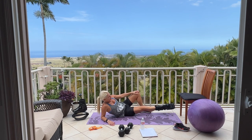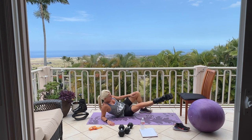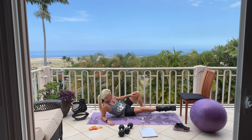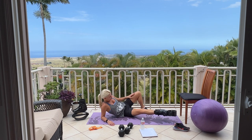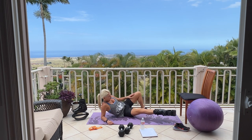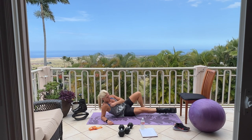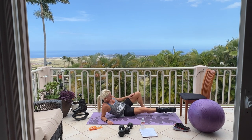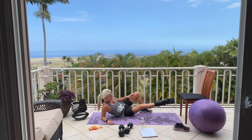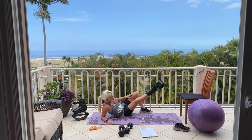Now we're going to take it up and forward — try not to bend at the knee, keep your legs straight. Up and forward, up and forward. You're drawing an L with your foot. Burning. 10, 9, keep going, 8, 6, 5 more, 5, 4 — you're drawing an L with your foot — 3, 2, last one. Good job.